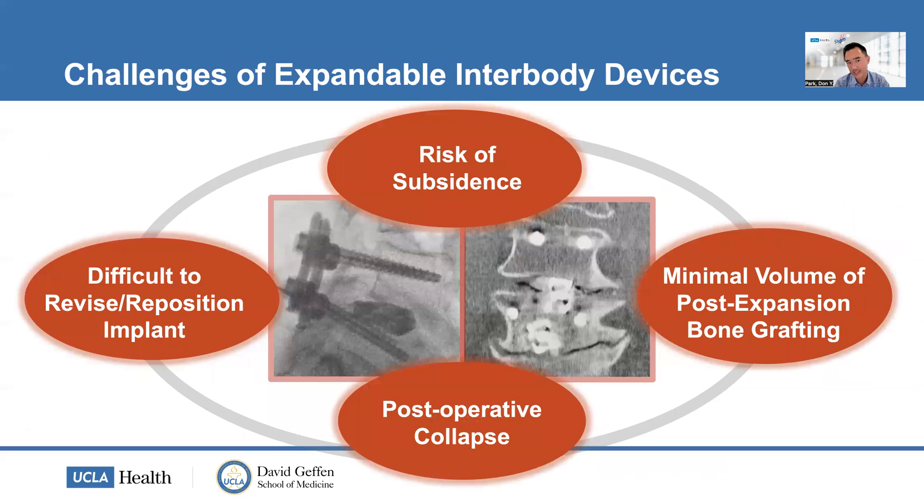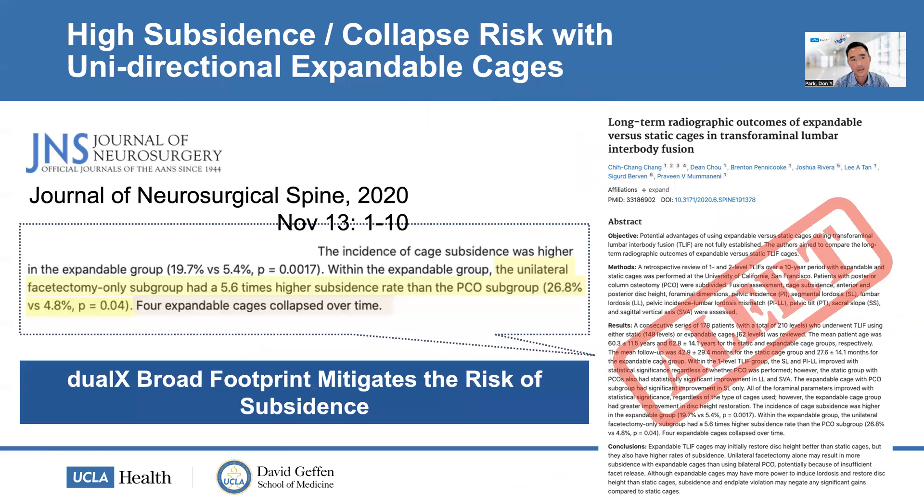With expandable devices, there are challenges as well. There's a risk of subsidence documented in the literature, it's difficult to revise or reposition certain implants, and they can collapse postoperatively. There's also minimal volume of bone graft that can be placed after expansion with certain implants. Subsidence and collapse are well documented in the literature, and this is something that is concerning.